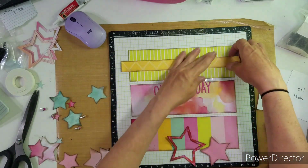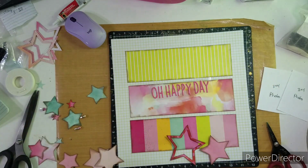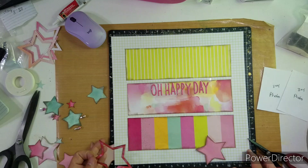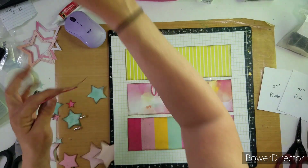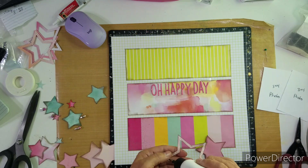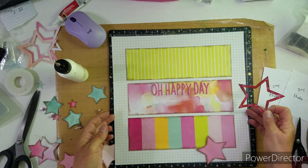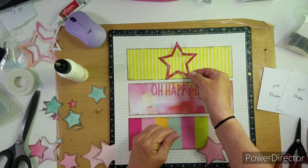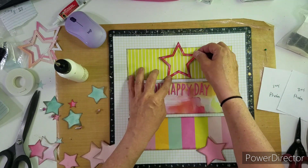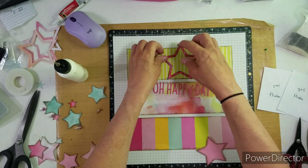I am going to be layering up these stars. I'm using the Close to My Heart star shaker window dies. I didn't make a shaker, but I thought I would use the big outline and then pop dot the next size down in different paper and pop that up to start my cluster.